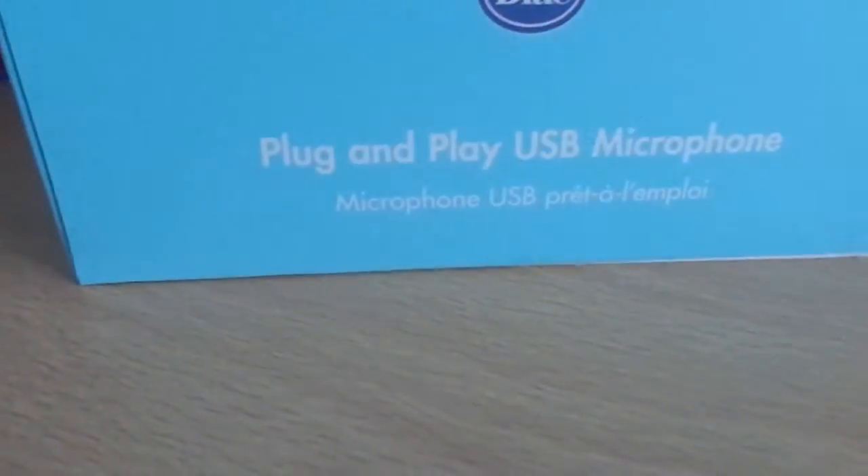Here is the side view again. It's just a picture of the Snowball Ice, and it's got a picture of the mic. And it says plug and play USB mic.